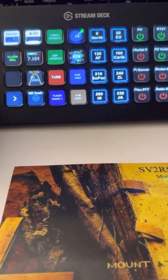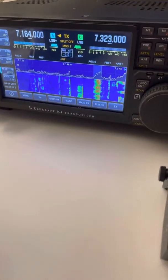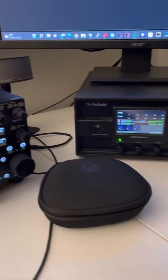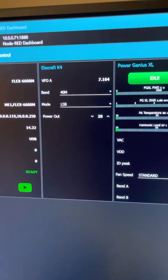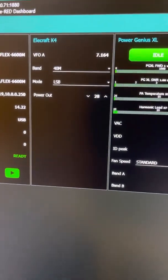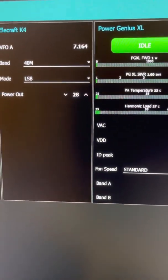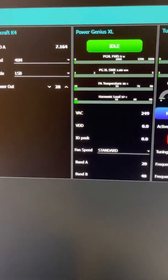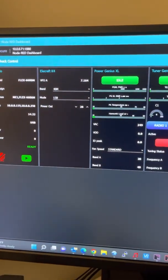What I've been doing is interfacing the K4D to my Node-RED server. Node-RED runs on Raspberry Pi and gives you a dashboard where I started building up the K4D showing frequency. You can go ahead and select the mode, select the band, change the power out. I still have a lot more to add to it.